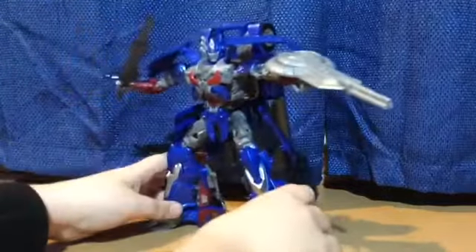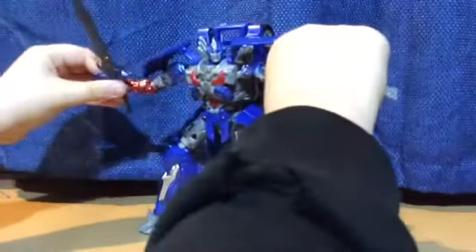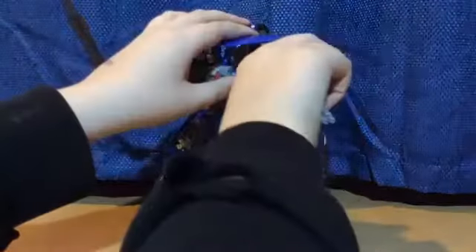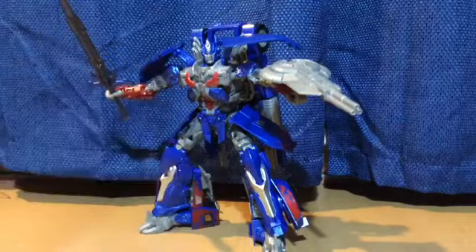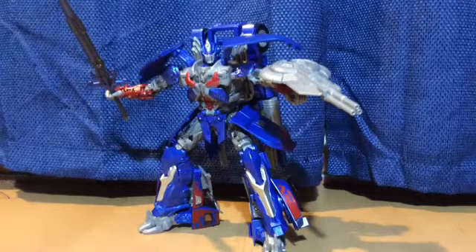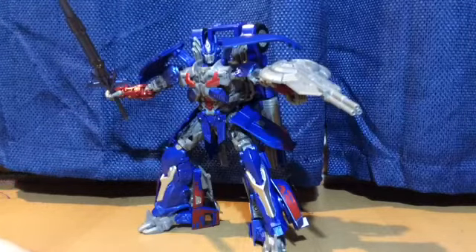And there he is in his battle mode — it looks really cool actually, I'm not even lying. He's got his skirt on and he's all ready to go and fight the evil Decepticons, or fight Bumblebee, because in the film he was supposed to fight Bumblebee. And then he's back into his normal self. Like I said, it's meant to be based on the Age of Extinction Optimus Prime, because this one is just more dull.